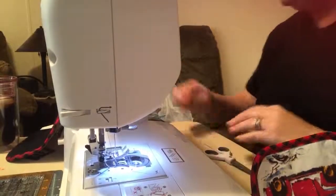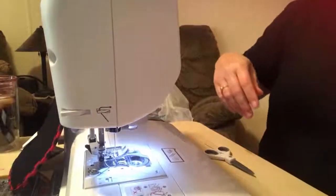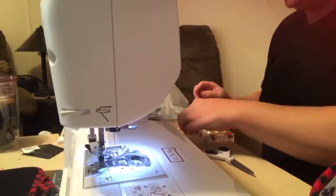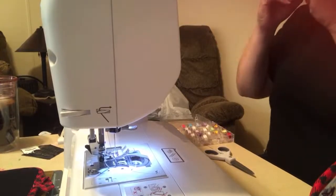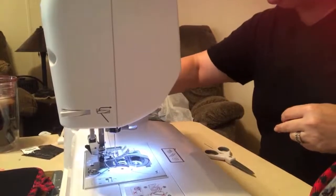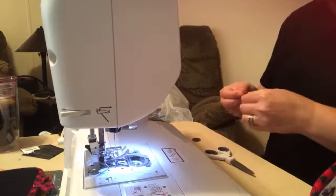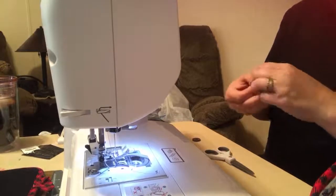I'm going to have to re-string some thread. I lost a whole spool — it's okay. So what I'm doing now obviously is just work on the thread and put a button on.